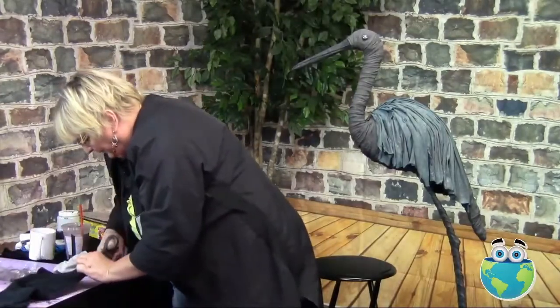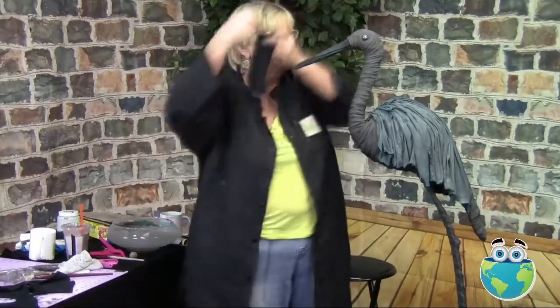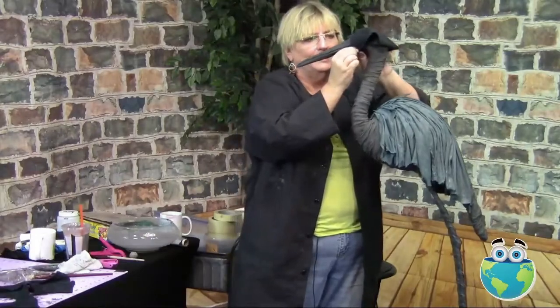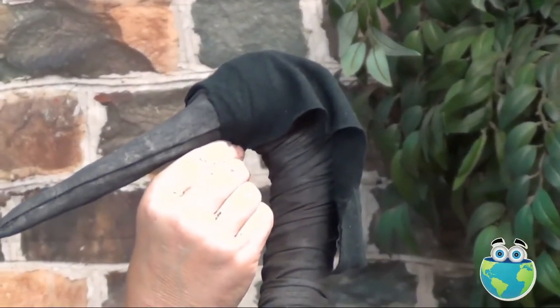So I've got a rectangle, and just to show you on the bird — we've got it going around the beak and coming down about that long.